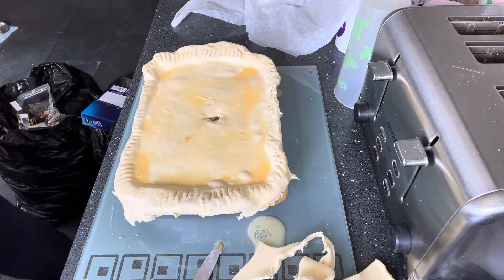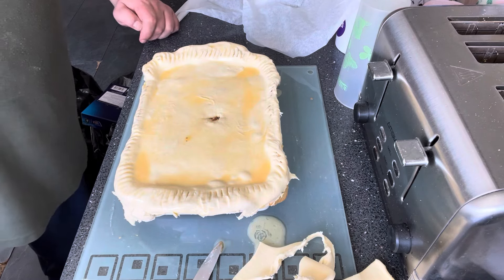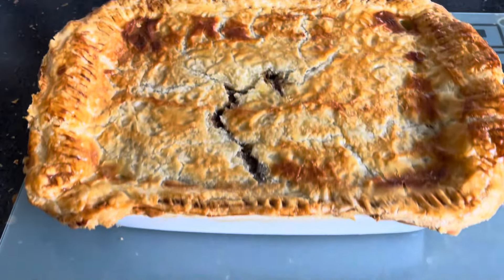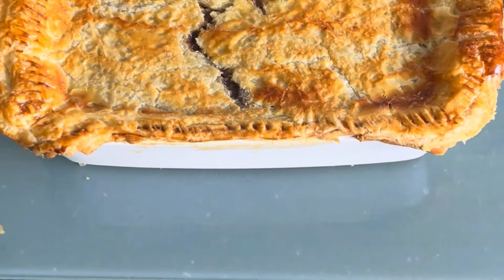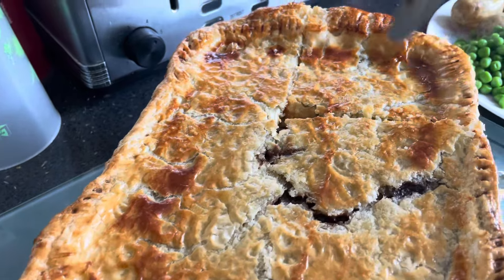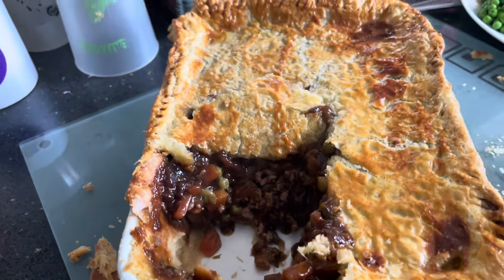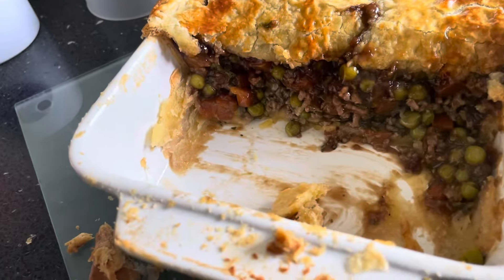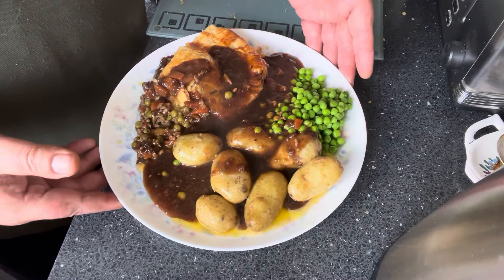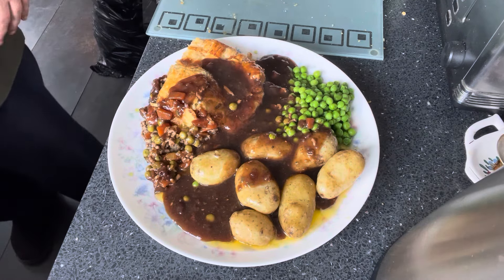I'll get that in the oven and get this cooked up. The next time you see this it will be served up on a plate. Here we have it — the lamb and mint pie. I had this in the oven cooking away for a good 35 to 40 minutes at 180 for the top pastry.